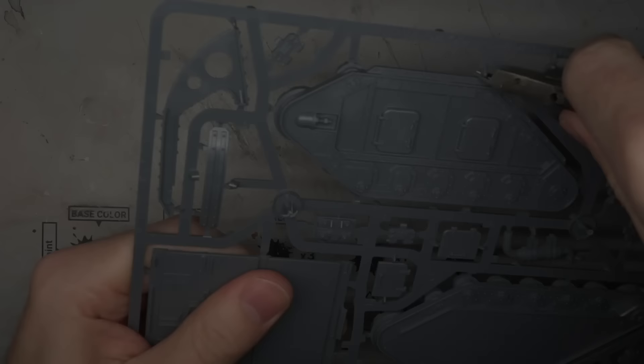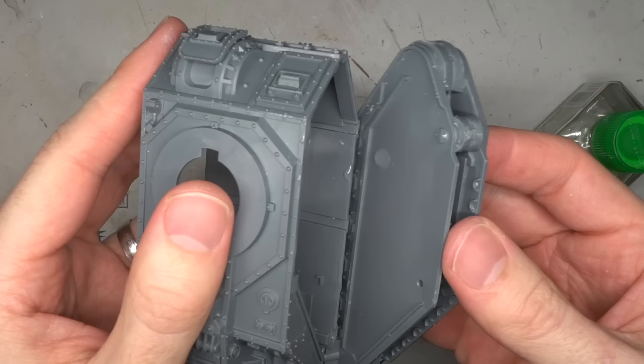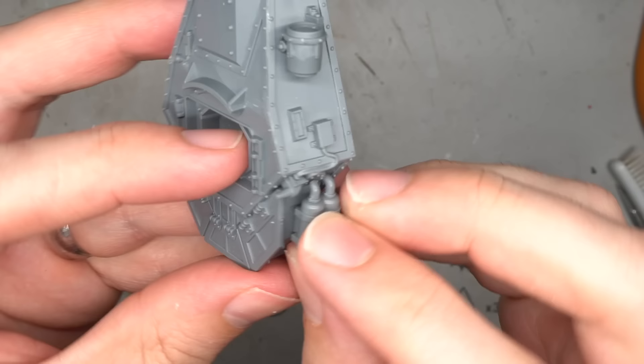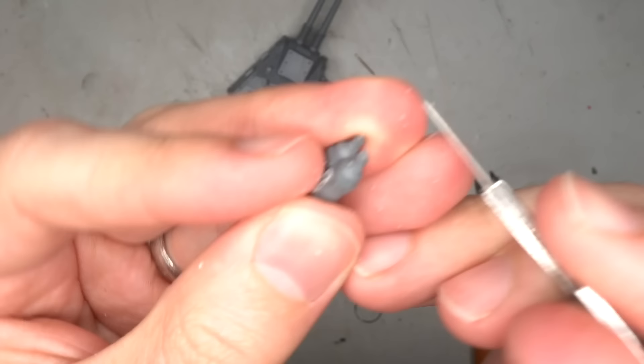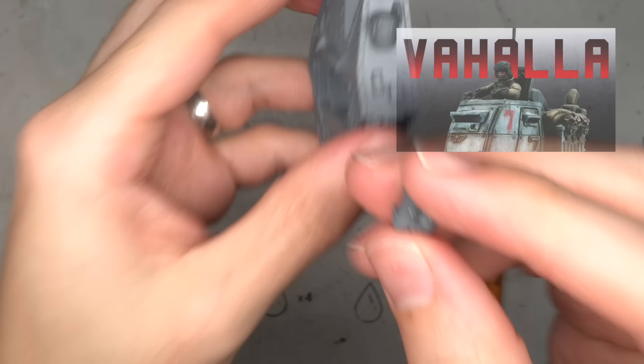The bulk of this build saw me assembling the tank as per the instructions. As both the Solar Auxilia and the Deathcorps used the Mars Alpha pattern, the basic structure of the Leman Russ was pretty much perfect already. Once I had finished assembling the hull and the turret, work could begin on turning this into a Krieg tank. One of the biggest differences is the lack of air scrubbers and life support add-ons. These would be added by including a few extra tanks across the hull, starting with some leftover flamer tanks from my earlier Valhallan Sentinel build.